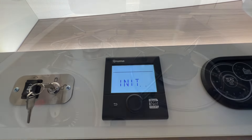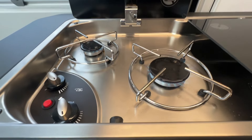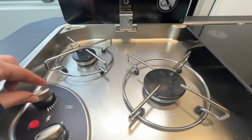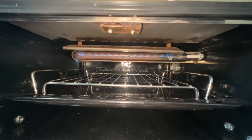Here you can see both gas burner hobs are working. Just remember that once you've turned them off, let the hobs fully cool before putting the glass lid down as it will shatter. Here you can see your oven is working on gas, and here's your grill working on gas as well.